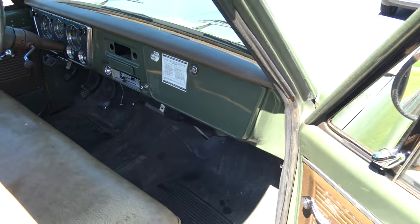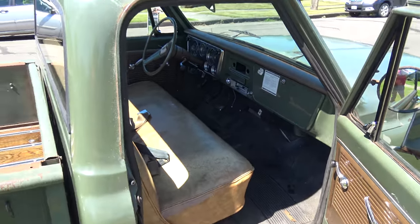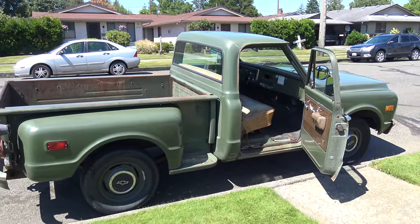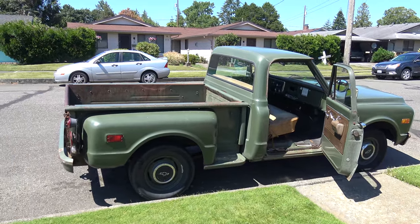Pretty nice, clean, original truck for the most part. I'll show you the motor.